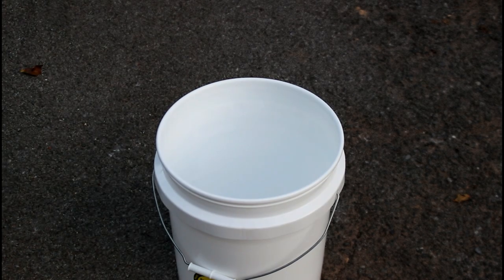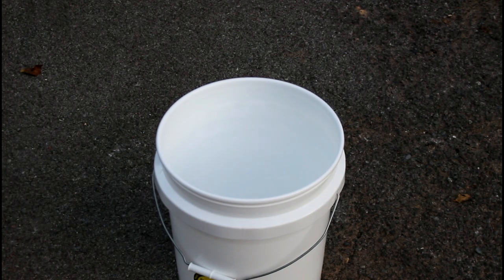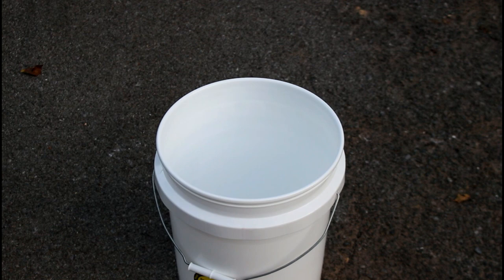In today's video, if you use five gallon buckets a lot for work or just for chores around the house, I'm gonna make life a whole lot simpler for you. I've been asked this several times in my videos when people see me use a lid that I just twist right off — they're really amazed by it. So I thought I'd do a short video and show people what it is and how it can help them out if they use five gallon buckets a lot.